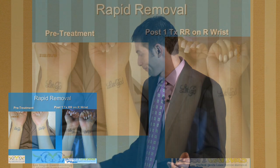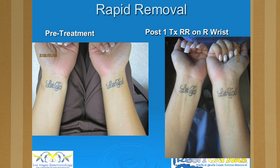This was just one treatment — pre-treatment on both wrists. We did the right wrist with the rapid removal technique, and four treatments were done in one day.